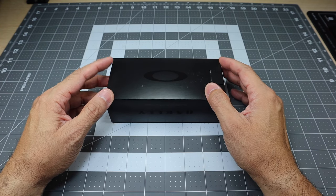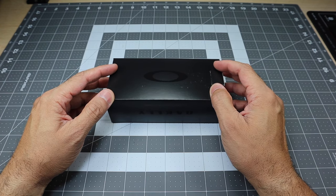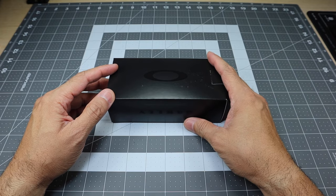A little bit of time went by and then they recently were doing a sale, so I decided to go ahead and pick them up and here they are.